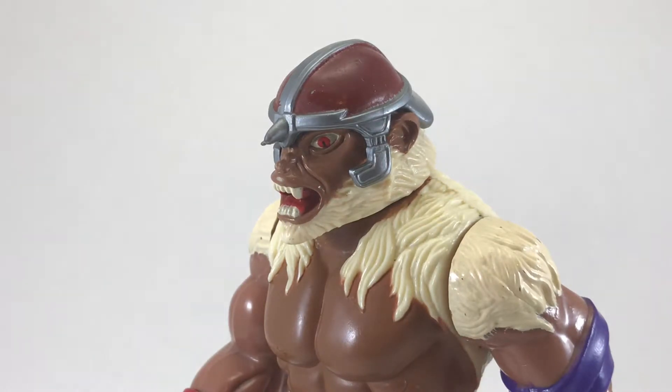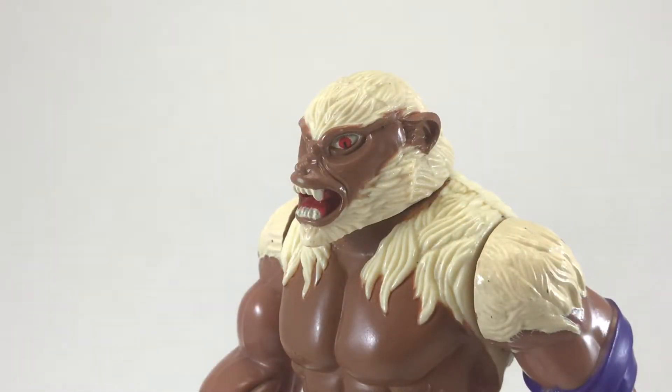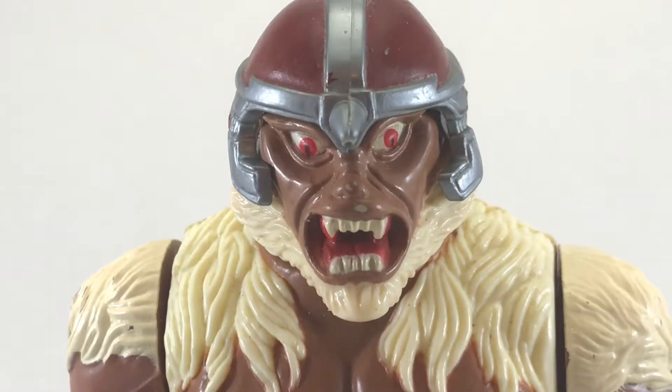I have to say, I think the face sculpt is incredible. Here's a quick side view with and without the helmet. The only thing I don't like about it is if you look at it straight on — look at that eye on the right. I realize that's not a sculpt error, it's a paint application error, but it really throws off the face.